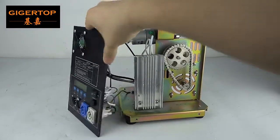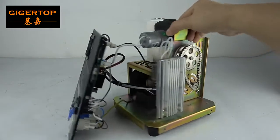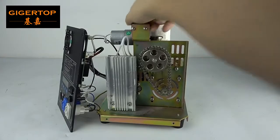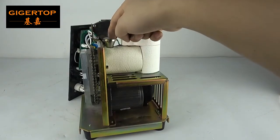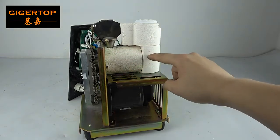The important part is this engine. This engine can transmit the powder downside and transmit this powder to this part, then go this way.